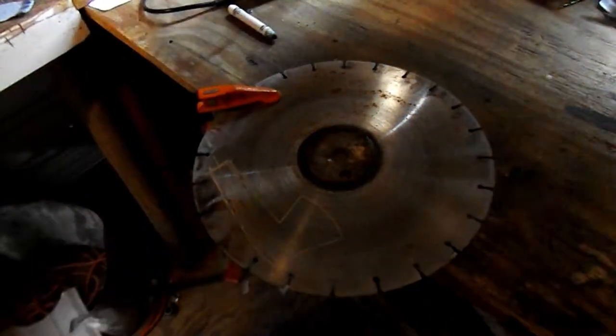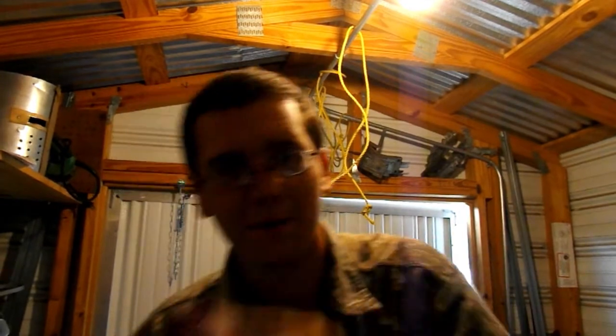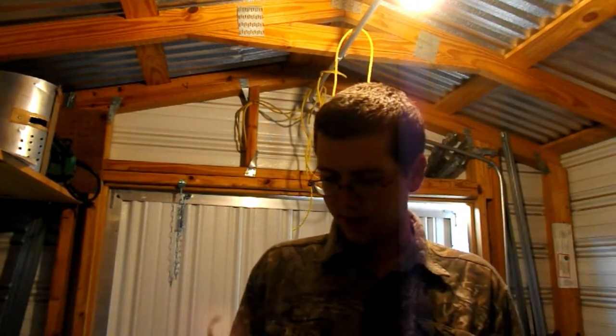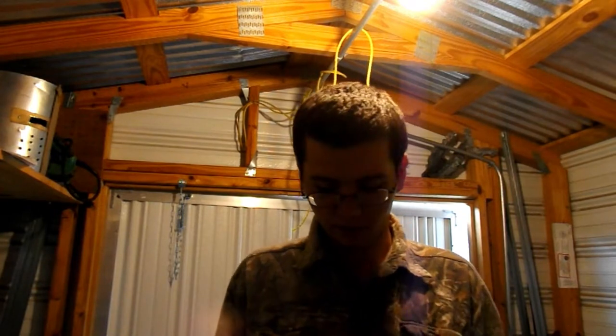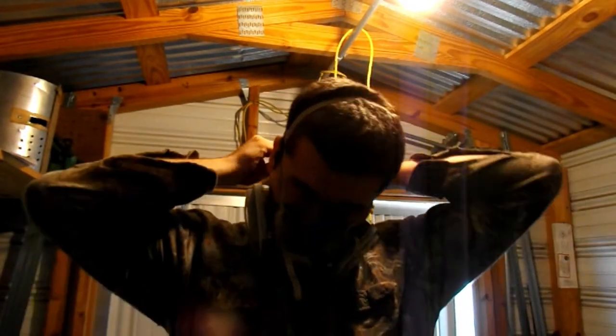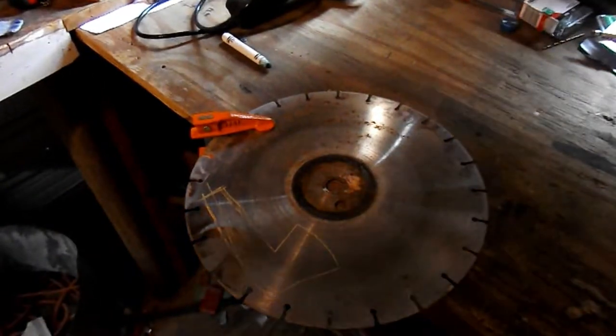Before we get to grinding, a few things you need to know. Always know where your safety equipment is. You're gonna want goggles for sure, and especially if you're doing it inside like I am, you're gonna want a respirator. A respirator will prevent all that fine dust from getting into your lungs - trust me, you don't want that in your lungs or even your throat. They're a bit pricey but trust me they're worth it. Always wear a respirator, always wear goggles.